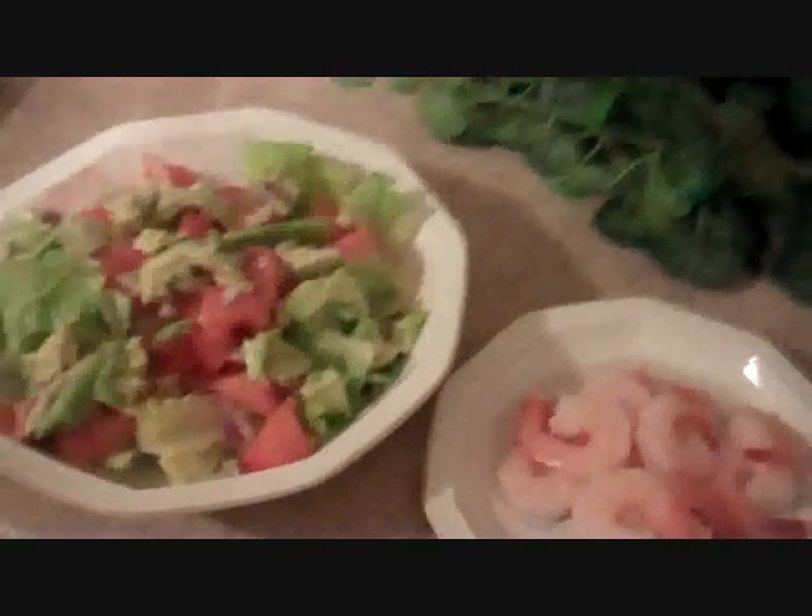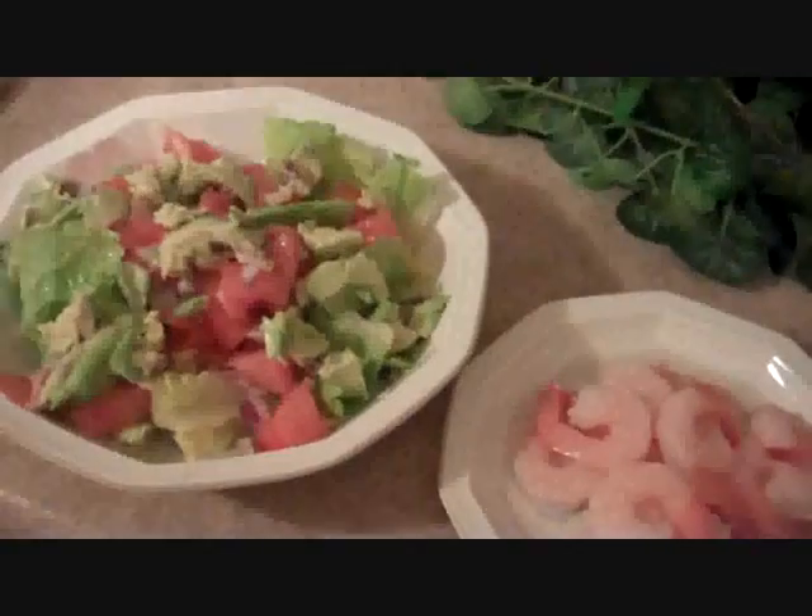Hello everyone. It's Lent time, and today I am having a salad.